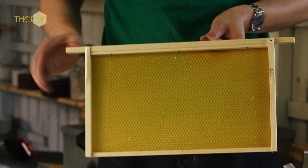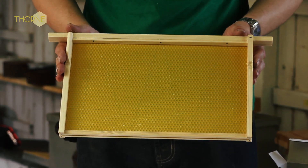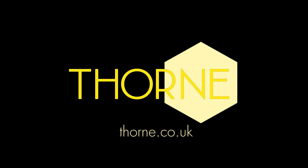And that's your completed DM4 wax frame for a brood body.